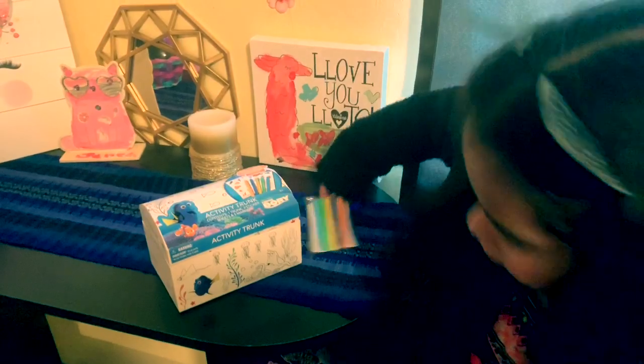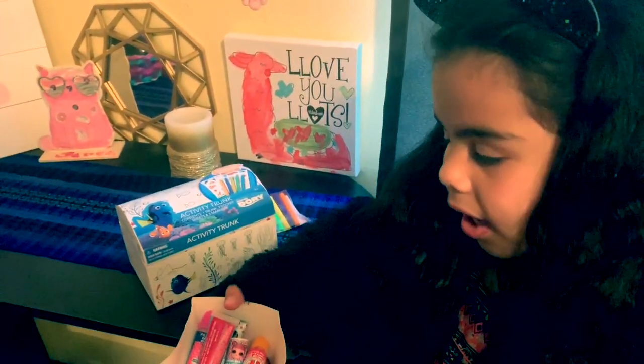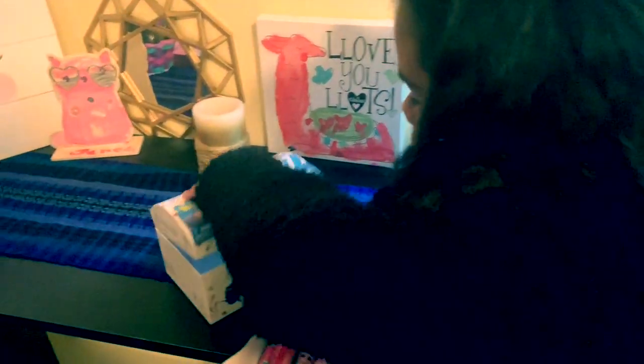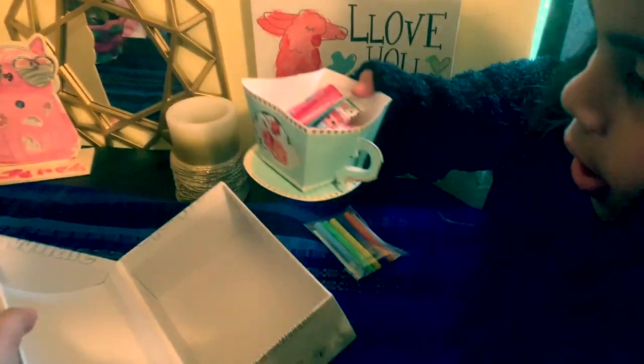So what I have, I have some lip glosses and nail polish and I'm going to put them inside. I'm going to get the treasure box open and put it in really gently.